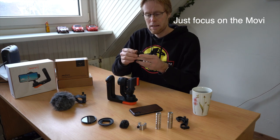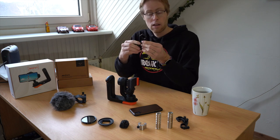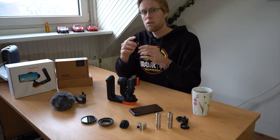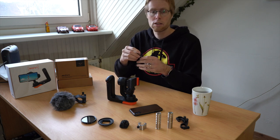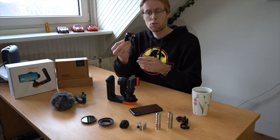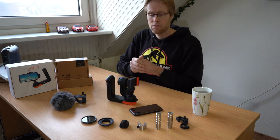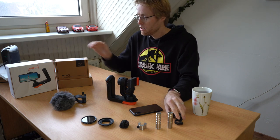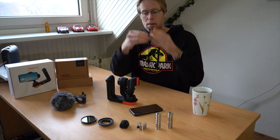The old version basically has a slightly different bracket, one with adjustable clamps for the weights, and it only comes with six weights: two larger ones, two medium ones and two small ones. If you want to learn how to set up the old counterweight for your Movi you can check out the video that Caleb made. In this video we're going to be looking at setting up the new version of the counterweight with a bracket that has a fixed frame.